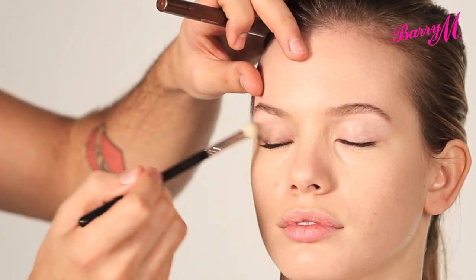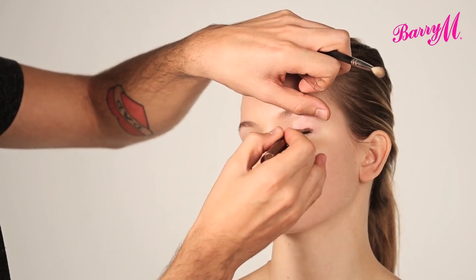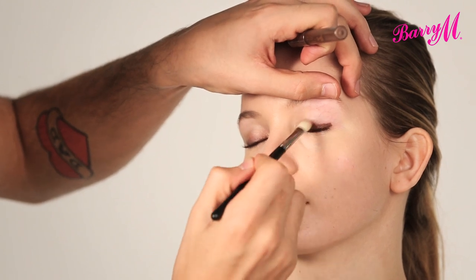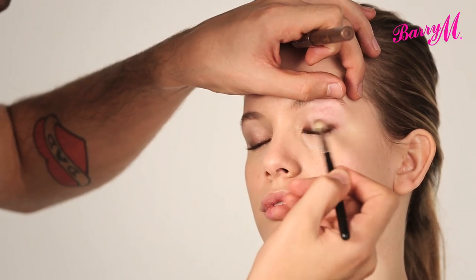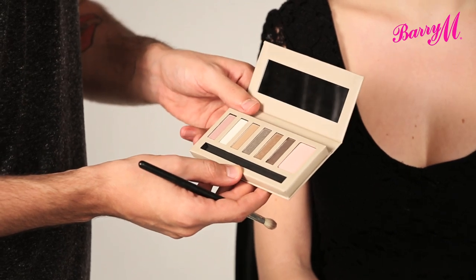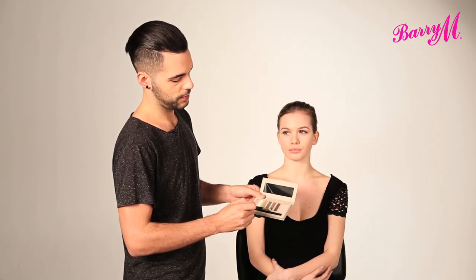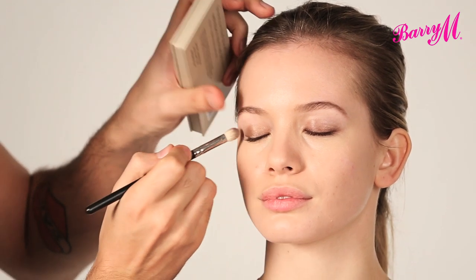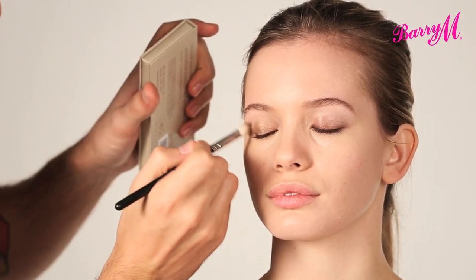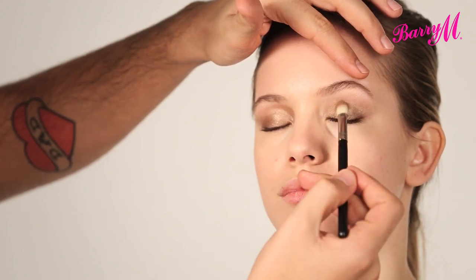You're just winging that out and over the lid. Really make sure that you work the pencil right into the root of the lashes. Now from the Natural Glow Palette I'm going to use this golden shade. I'm going to press that over the top of the eye crayon. So just press the eyeshadow onto where you put the pencil and the lid.